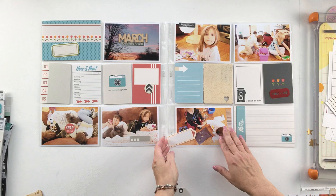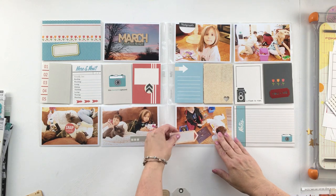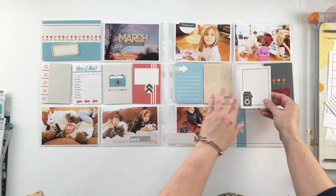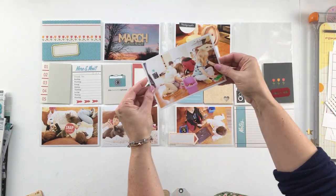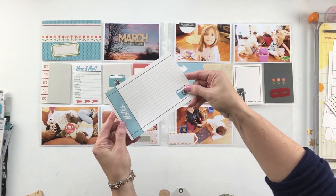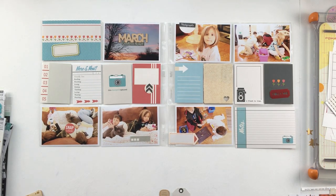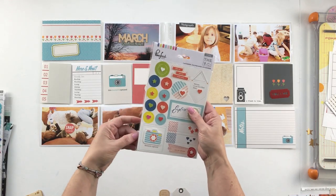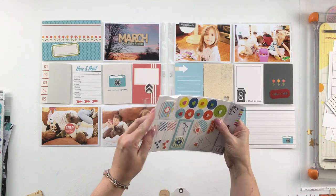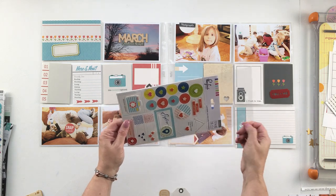I have a few tiny embellishments that I want to add to my layout as I get going. There's a little wooden three by four card that is an old card from my stash from Alison Kreft at her days at Webster's Pages. So those are my cards and photos from the week. And I've also pulled these Pinkfresh Studio layered stickers or dimensional stickers.